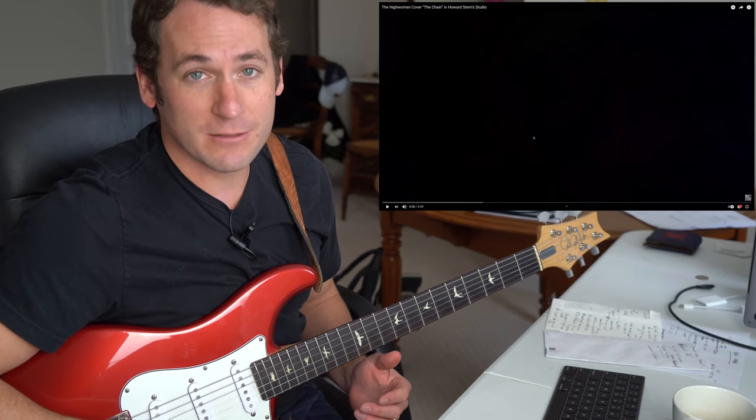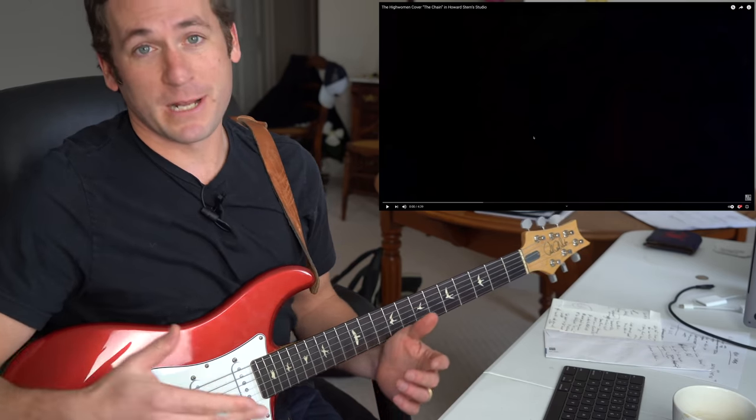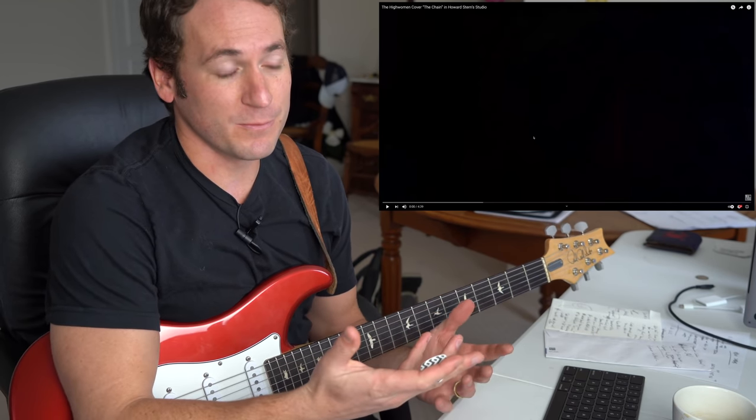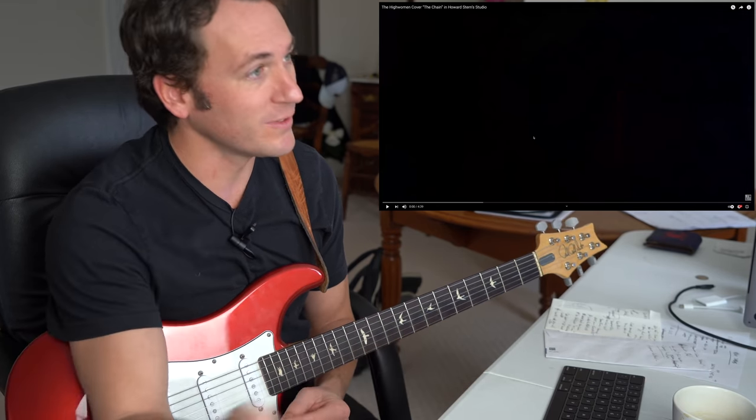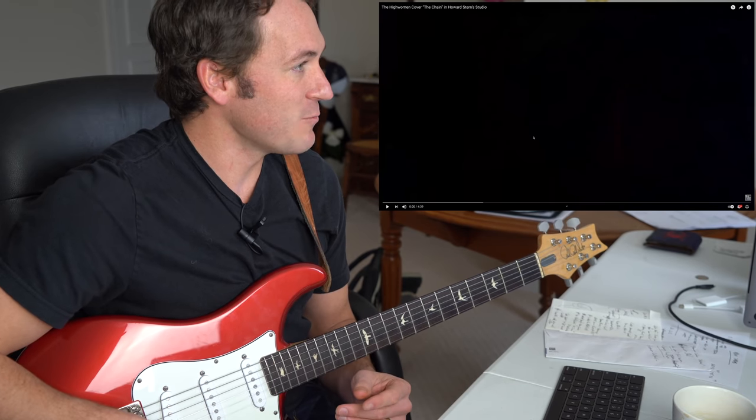If you're new to this channel, it's not a straight reaction channel. It's kind of like you enter the guitar teacher's zone — you say 'I want to learn this song,' you figure it out, you get the broad strokes, and I send you on your way. So this is The High Women.